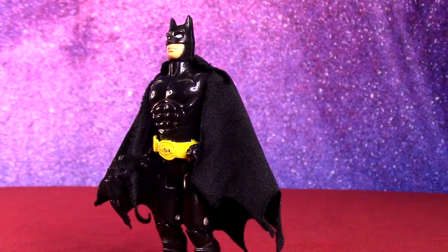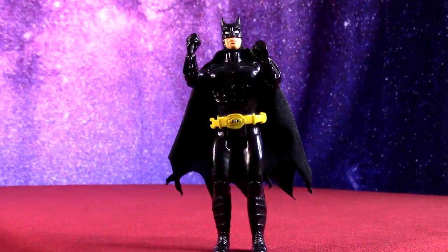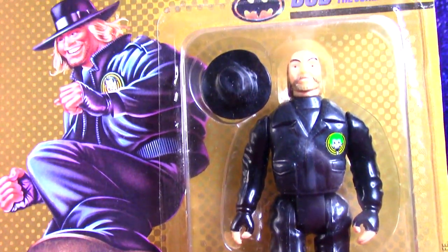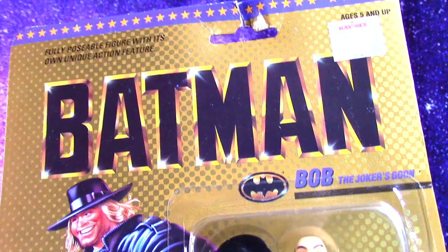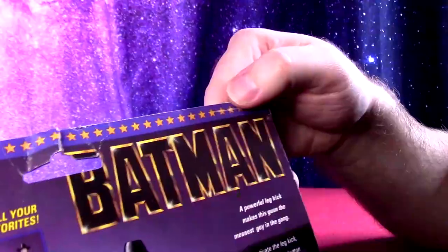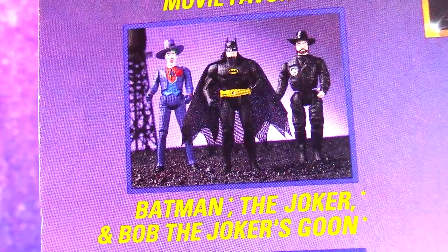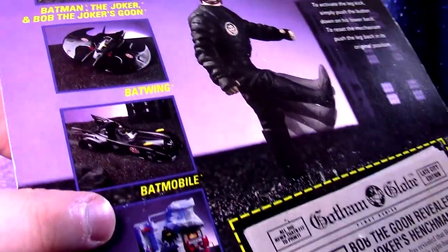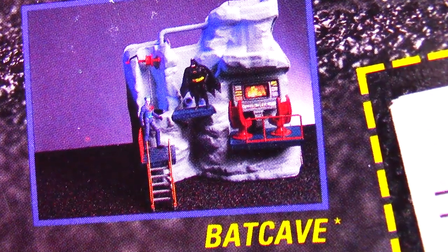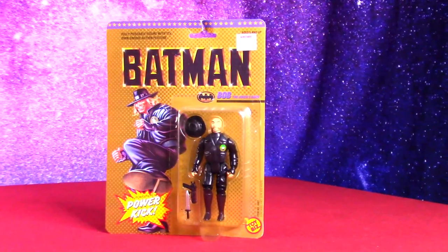These were quickly released to be on toy store shelves for the film, with later waves to follow. This is the first Batman in his movie form. Now after all this time I can add the other two figures I never got from this line. We got Bob the Goon, looking very different on the back of the packaging — just kind of weird prototype images. There's a little carryover from the Super Powers toy line, and you can tell all three figures here are definitely for the film.